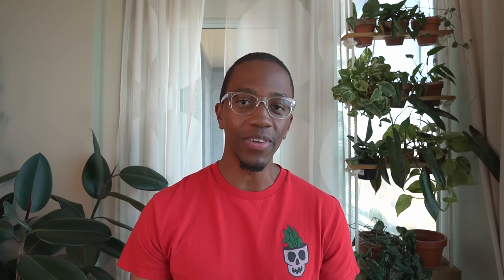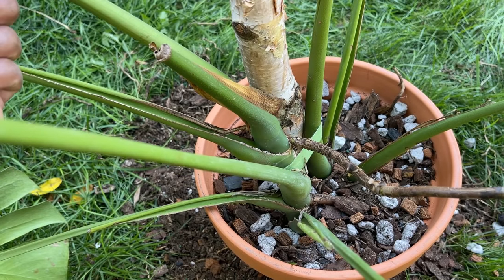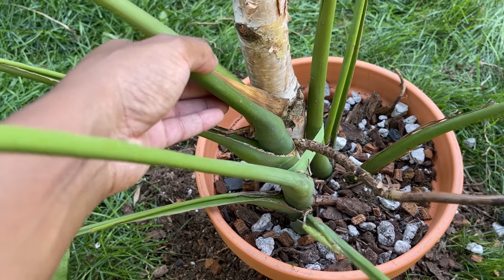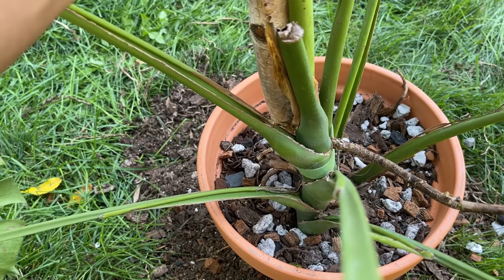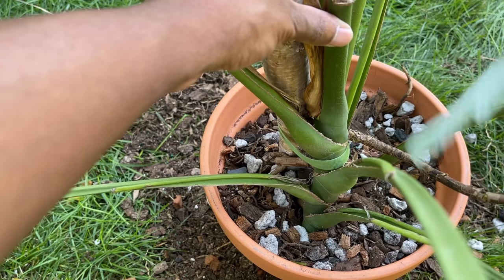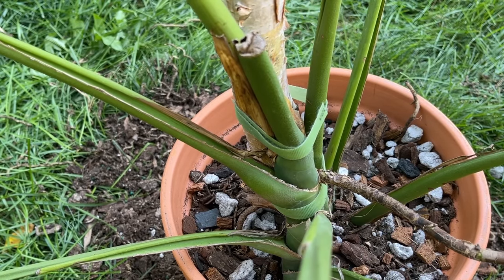One thing I notice is that this stem is sort of going along this direction, and as a new leaf grows, it's going to start growing behind the pole back here. So what I can do is just pull it over from right now and have it more aligned - wrap that up here and get it more on this side. There, much better.